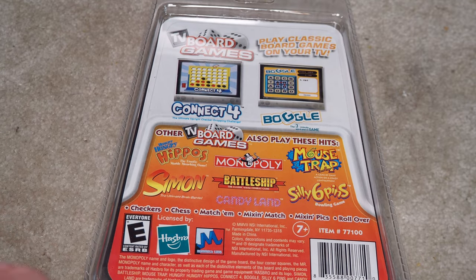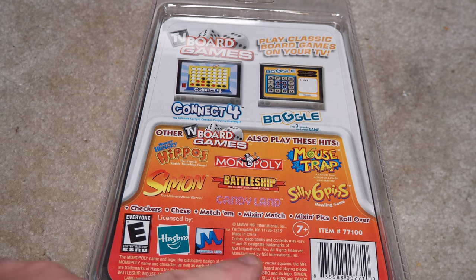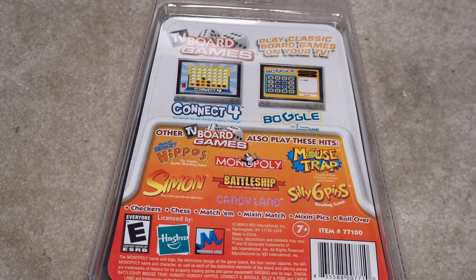The other TV board games in the series — we have the Hungry Hungry Hippos which we looked at before, that came with Silly Six Pins and I think it was Mousetrap. And then there's one more which has Battleship, Simon, Candyland, and Monopoly. I don't know if it has all four, but I think there are only three of these units total.